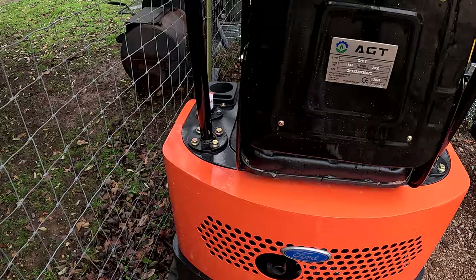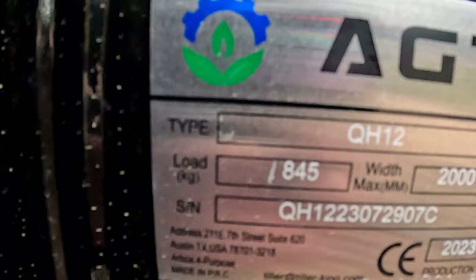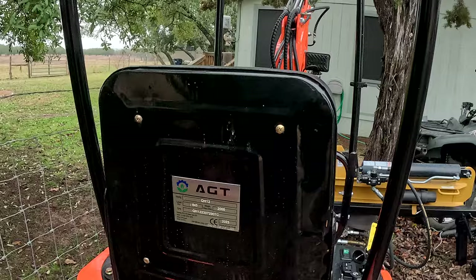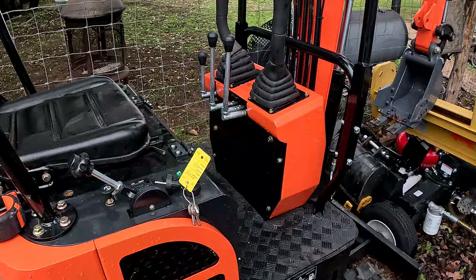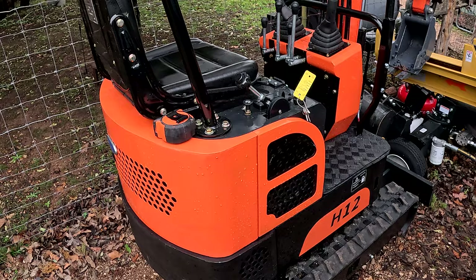As far as the weight goes, if you look back here on the back, that 845 load — I've seen people pick up as much as 800 pounds with this thing but it can't do that much more. The actual weight of the machine is around 1,840 pounds. I've watched YouTube videos from other people who had them shipped over so they knew the exact weight. One guy was saying it was one similar to this model here — the QH12 AGT.